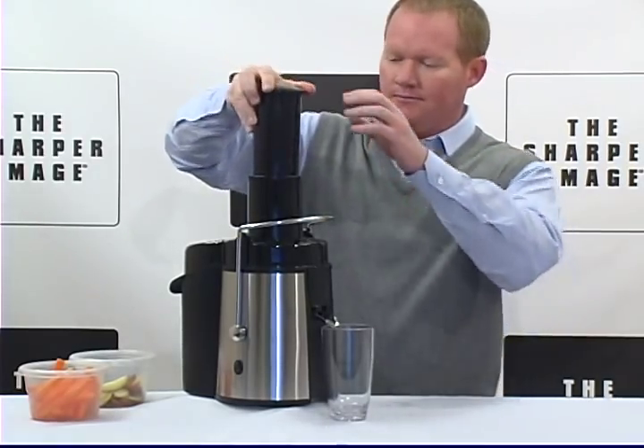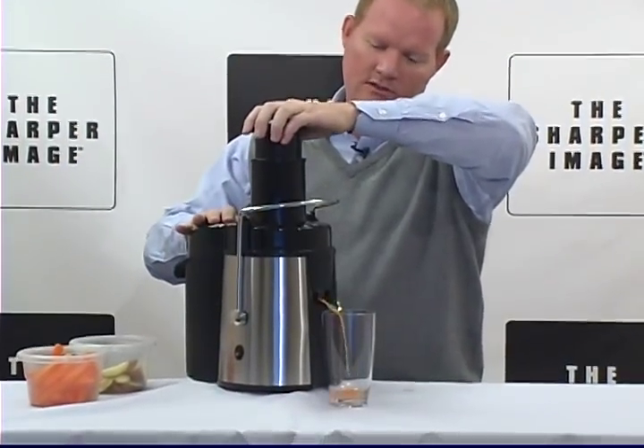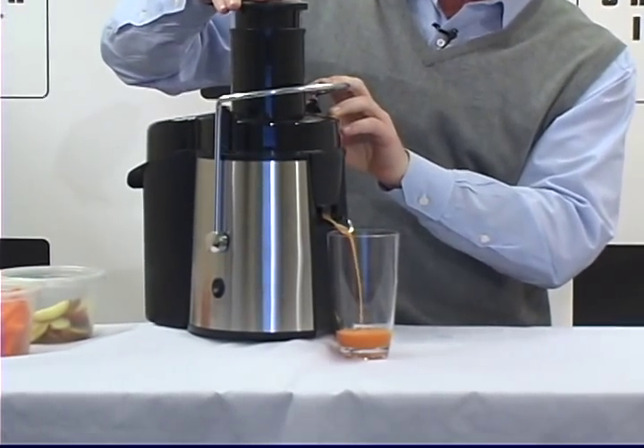Then we just take the top, and then we start it up. So simple to use. A guy like me that can't do anything can do this. Here comes the carrot apple juice.